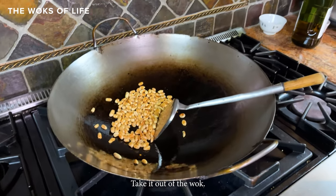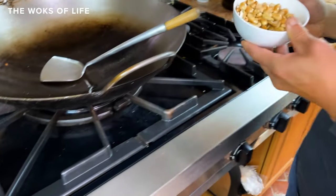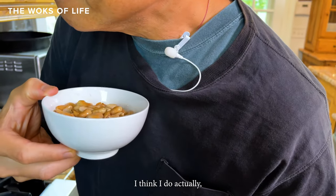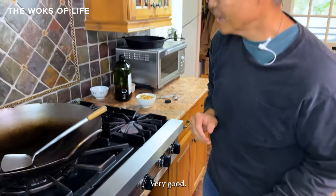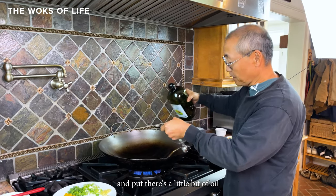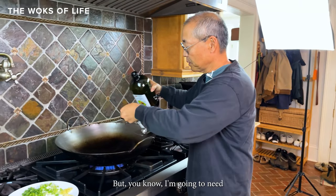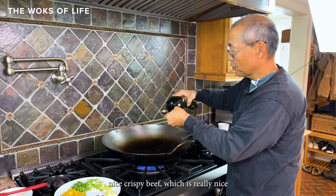Shut off the flame and take the peanuts out — you can hear that crackling. Next we're going to sear the beef. Turn the wok up to high with the residual oil from frying the peanuts, but add two tablespoons of oil since we need enough to sear the beef and get it nice and crispy.